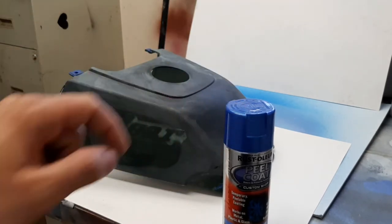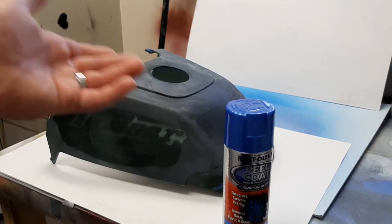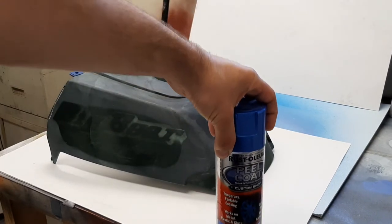I like this color. It's a solid color. The Plasti Dip I used was a transparent color, so it's a little bit different — it's not apples to apples. It's still a test though to see how this stuff works.